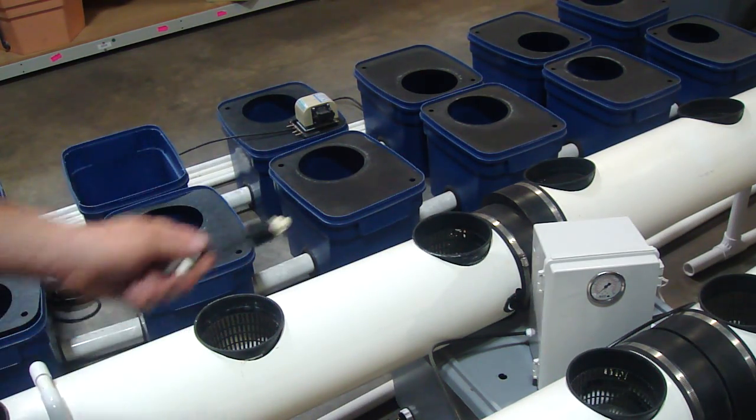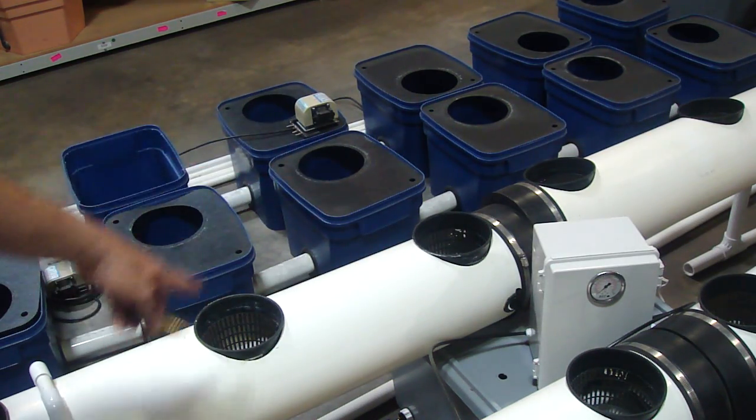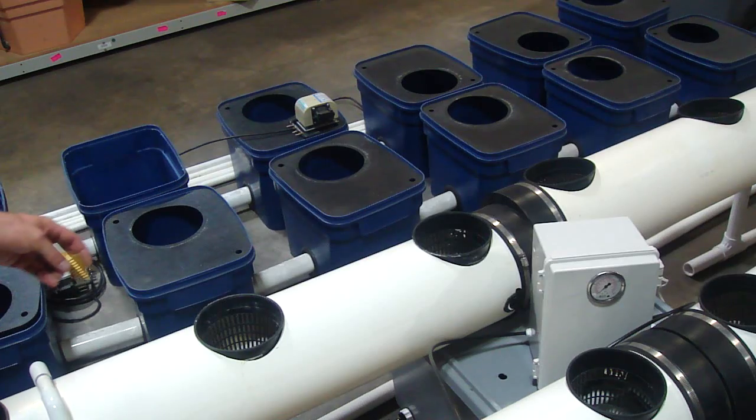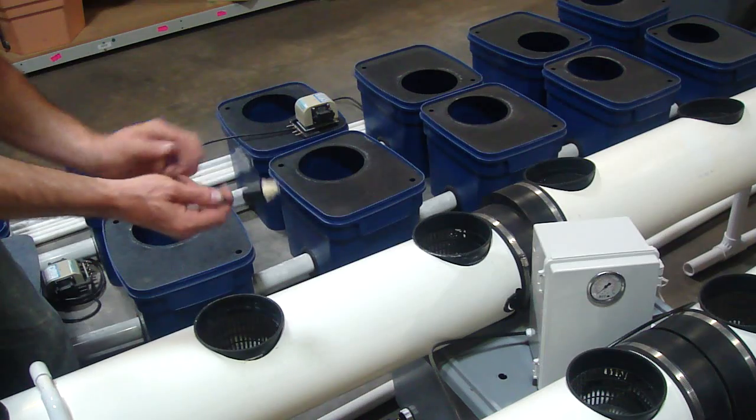We've got the nozzles, and the drill bit is included in that kit. So if you wanted to retrofit this PVC setup, you could drill your holes in between each plant site.